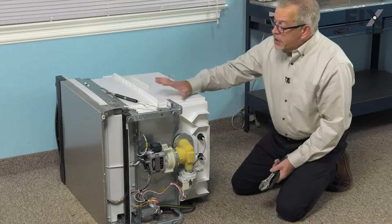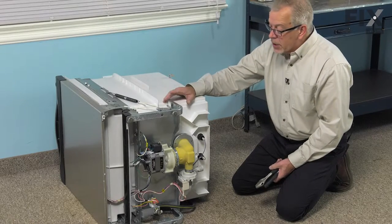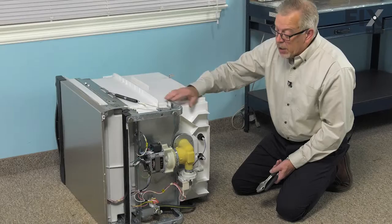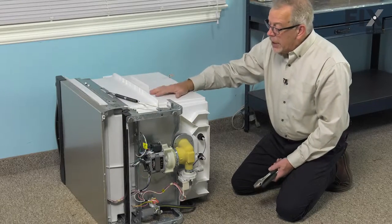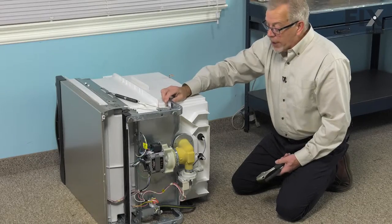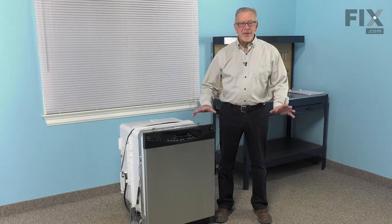We're now ready to stand the dishwasher back up. We can reposition it into the cabinets, secure the tabs at the top, reconnect our inlet water supply and our electrical, put our toe panel back on, and then we'll be ready to turn the power back on. We can now reconnect our power and turn the water supply on — our repair is complete.